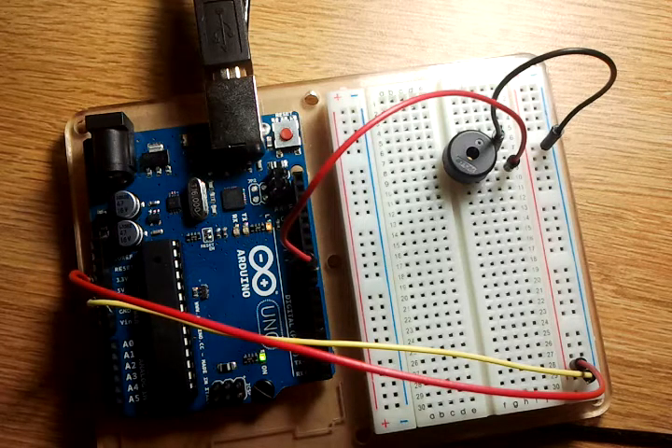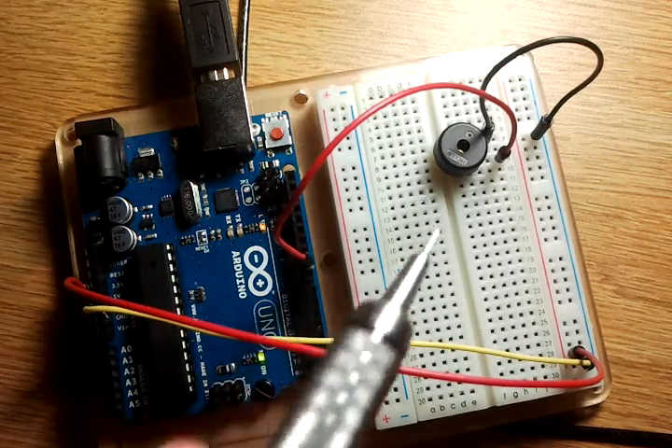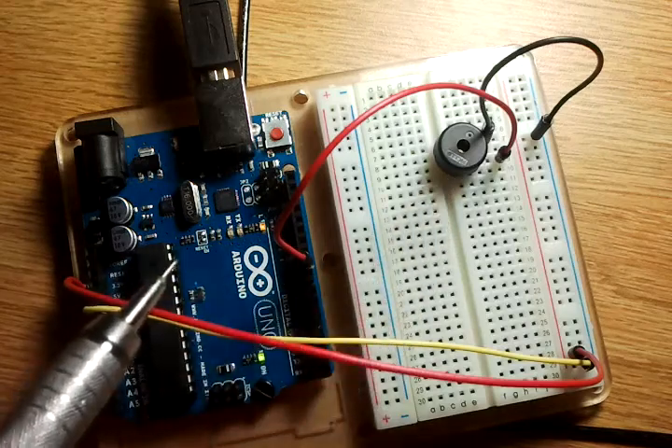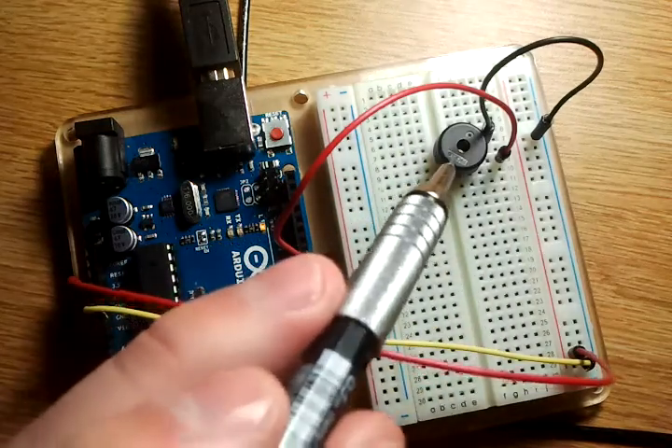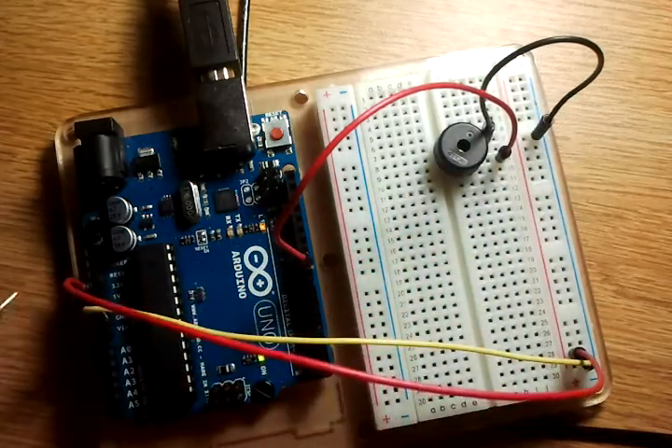This one works by having the Arduino send a signal through pin 9 to the piezo element. The code stored in the Arduino then plays the notes through the piezo element, and after that it goes through the negative and back down and over.